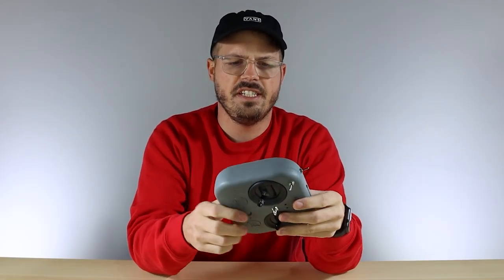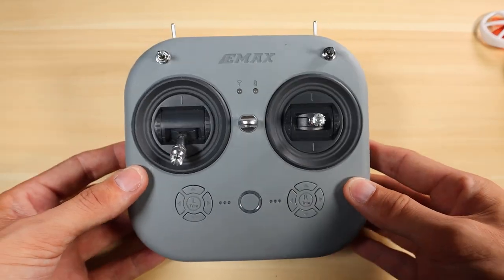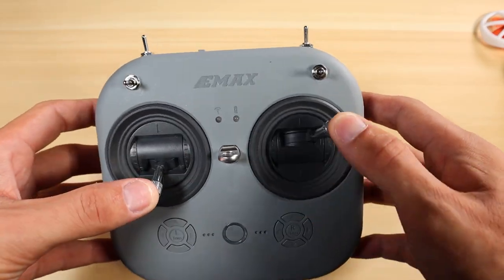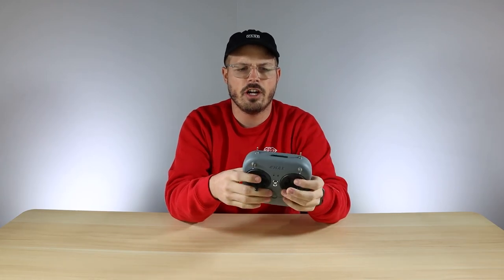The first thing I want to talk about is the design of this transmitter — it's completely redesigned from the ground up. We have the full-size gimbals, it's got more of a square shape, and we went from an E6 transmitter, which was our six-channel transmitter, to an E8 transmitter, which is now an eight-channel transmitter. That gives you a little bit more options and flexibility with those extra channels.